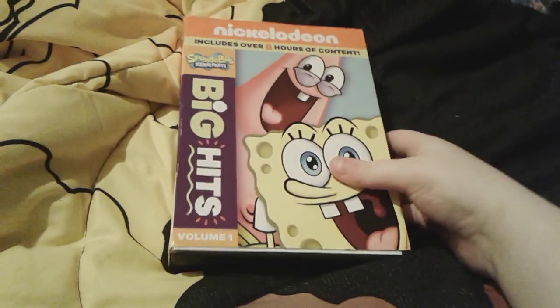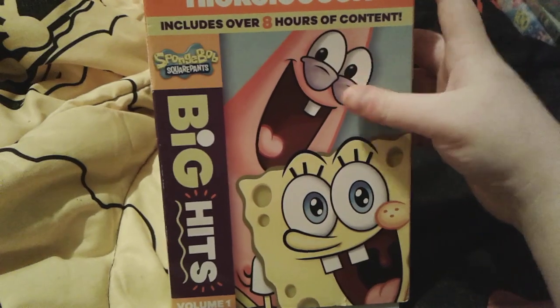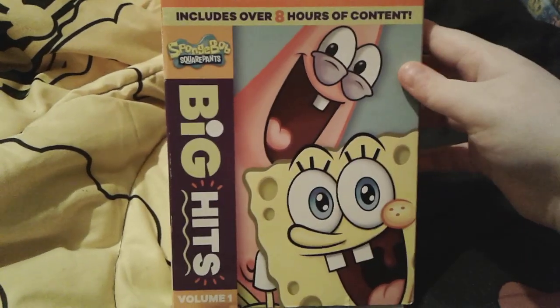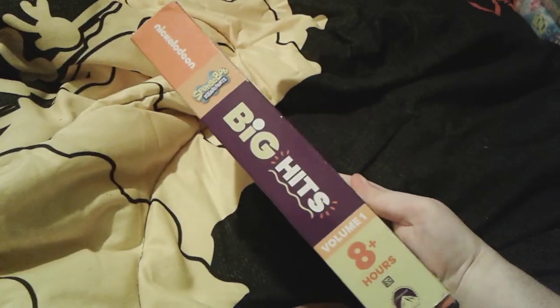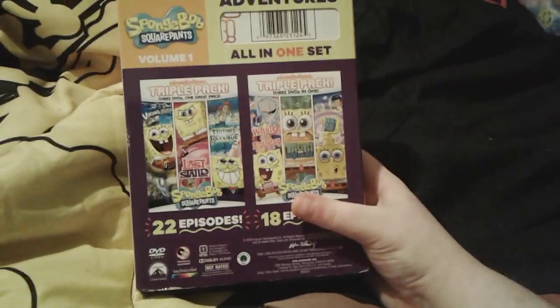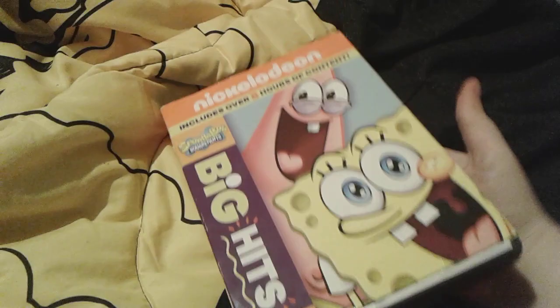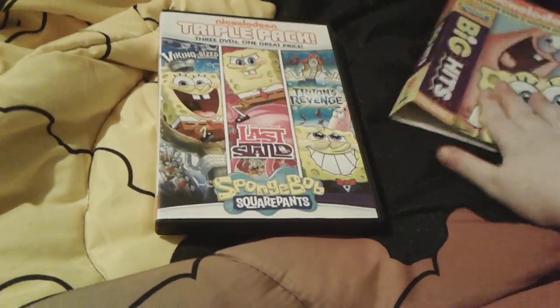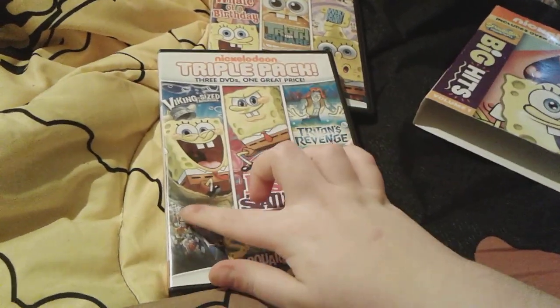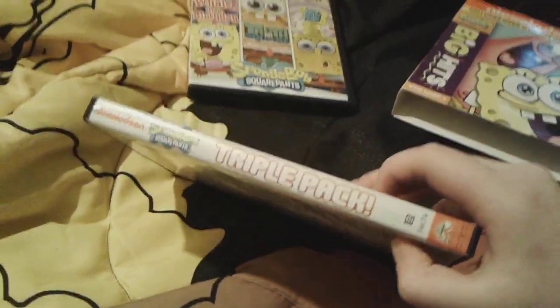Up next is the SpongeBob Big Hits DVD — this is actually SpongeBob Big Hits Volume 1. This one actually has over 8 hours of content in it. There's Patrick and SpongeBob on the front. They did make a Volume 2 but I didn't buy that yet. Here's the side and here's the back — two DVDs, so twice the fun. The DVDs include Viking Size Adventures, SpongeBob Without a Star, and Triton's Revenge, which you saw my review of back in November 2019.